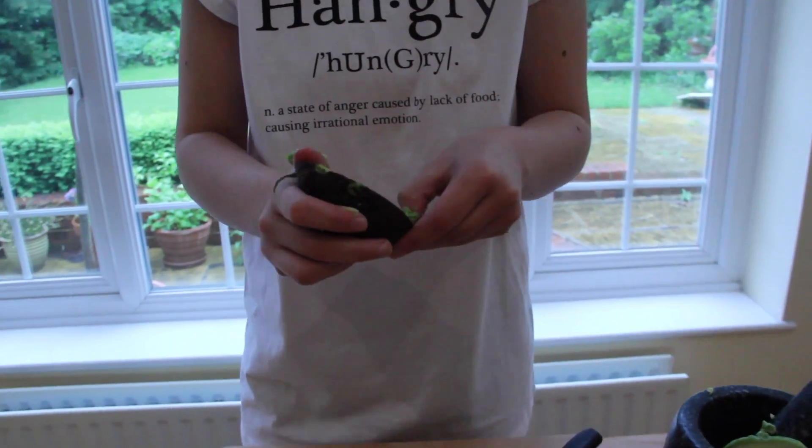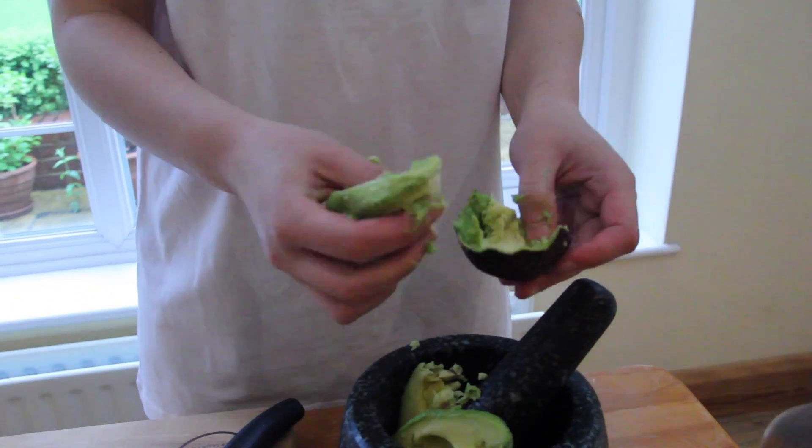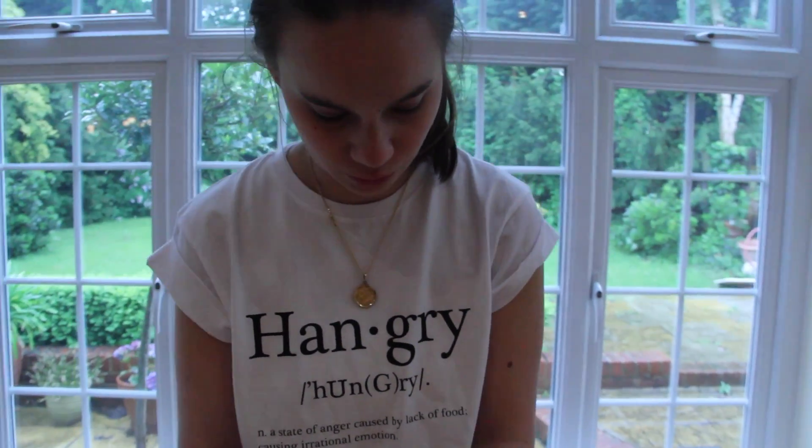Desperate times! Okay. And if you want to ripen them even quicker, just get a banana in a bag with the avocado, and then you put it in a warm place like under the stairs or an airing cupboard — not too hot, not too cold.